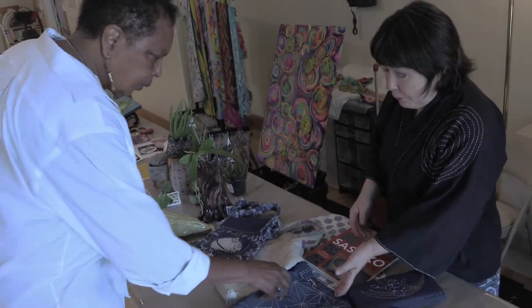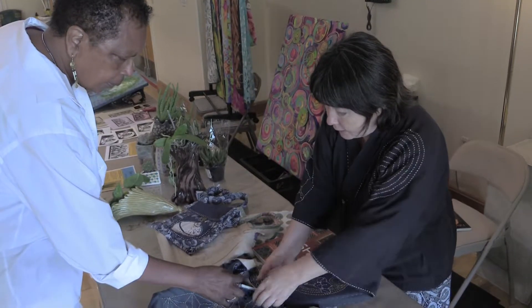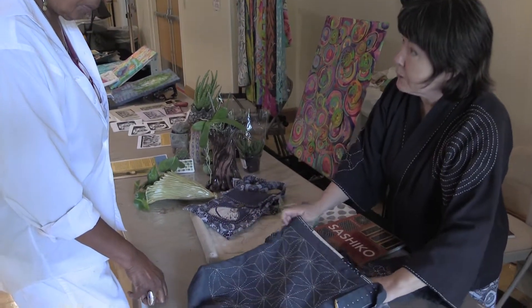Is it hard? Is it difficult? No, it's just running stitch — just in and out, and that's all it is. Inside I quilted it so you can't really see it because you have a piece of fabric on the inside. But it's basically following the lines and it just creates these pretty patterns.